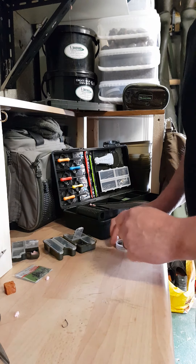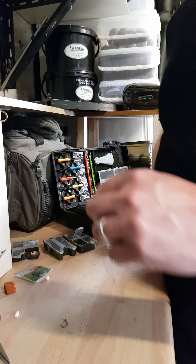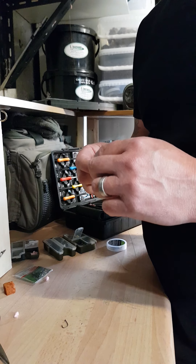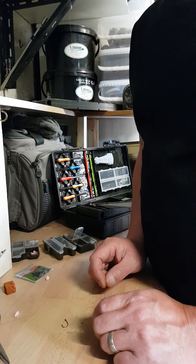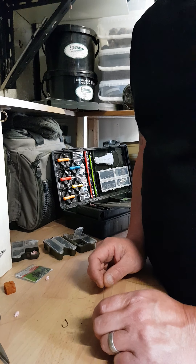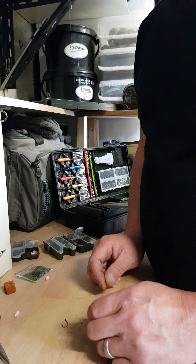After last week's little pellet rig that I showed you, I thought I'd give you a little insight into how I tie up a meat rig — probably more so for later in the year when there's a bit of extra water on.